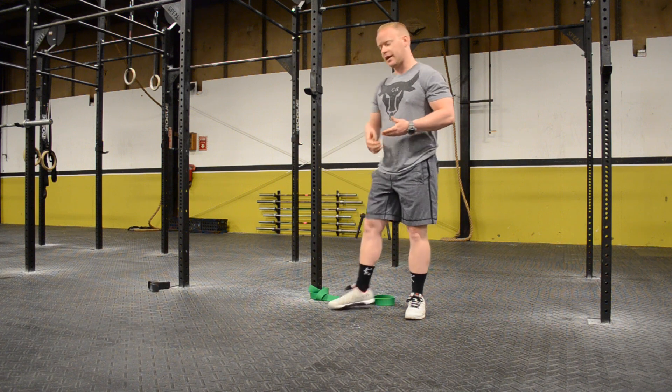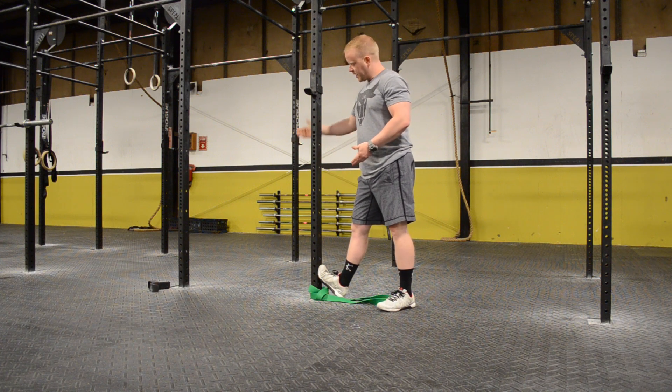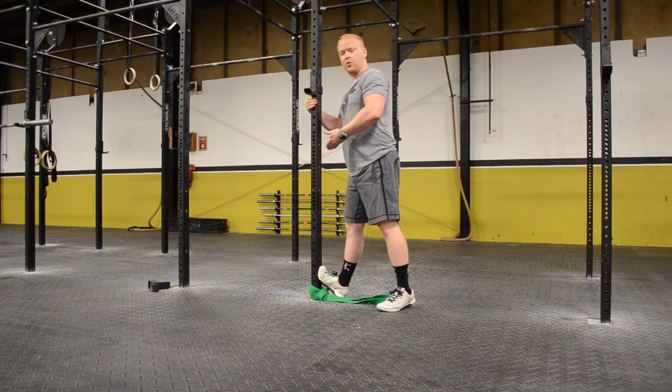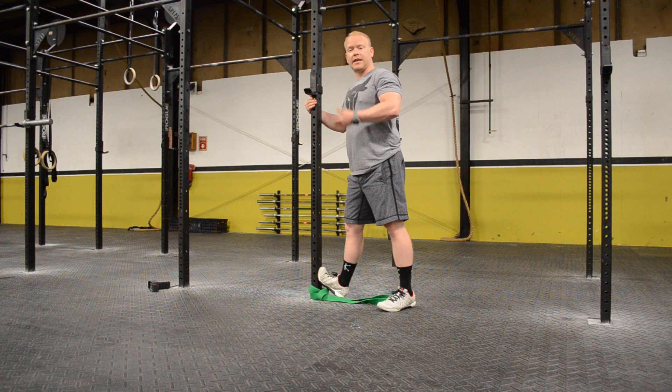A lot of people are tight in their Achilles, so we're looking for that calf stretch. What I do is have my athlete or client come up to their post, having their heel on the ground and leaning forward — stretching out. You'll feel this in your calf, but you'll also feel it in your Achilles. This is a movement where we want to have that flex position in our ankles, which will allow us to get to the bottom of that squat position properly, and also come up out of it.